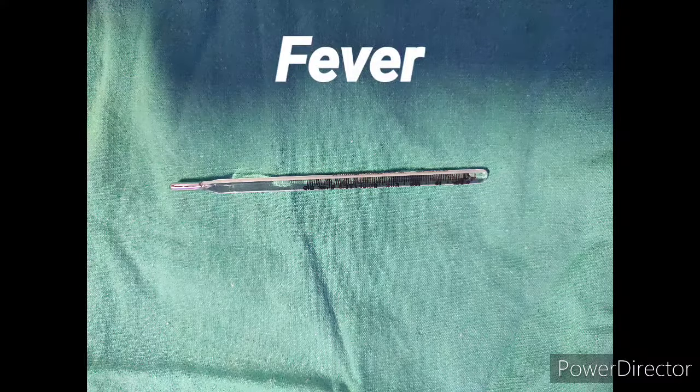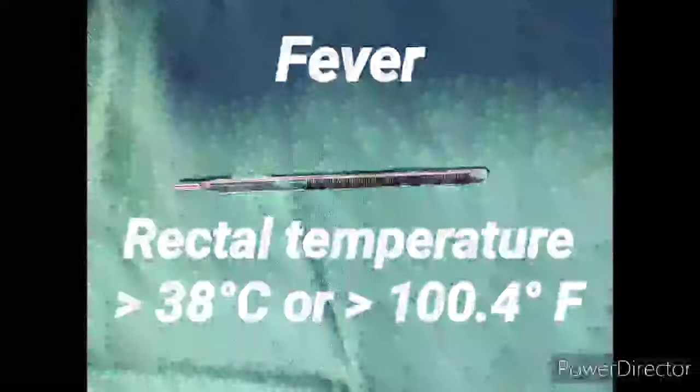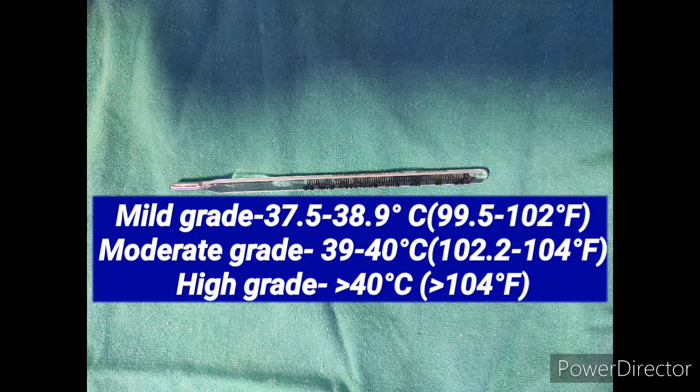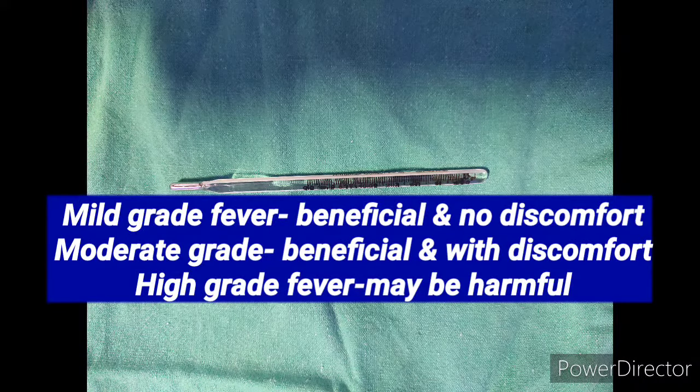We label fever when axillary temperature is more than 37.5 degrees and rectal temperature is more than 38 degrees centigrade. Mild grade fever is when axillary temperature is between 37.5 to 38.9 degrees centigrade, moderate grade is 39 to 40 degrees centigrade, and high grade fever is when temperature is more than 40 degrees centigrade.